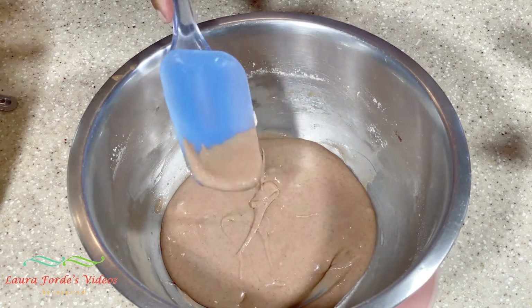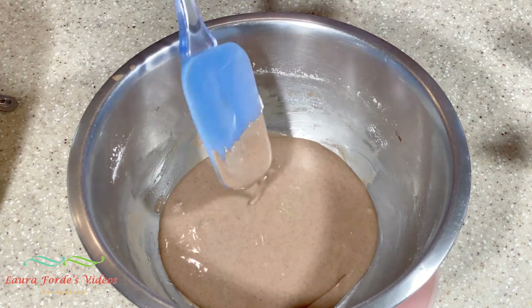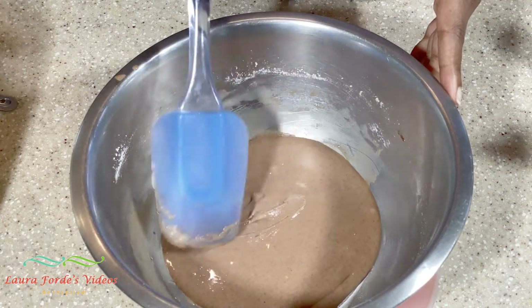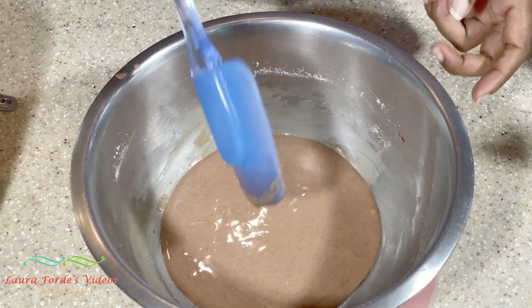When you're making this, you just add your milk a little at a time. That way you can adjust your consistency to the way you like it.